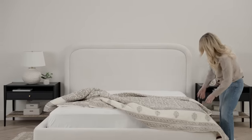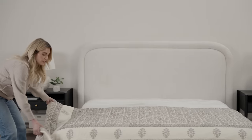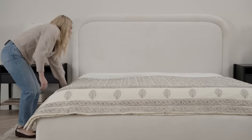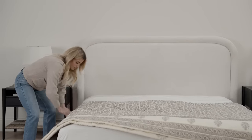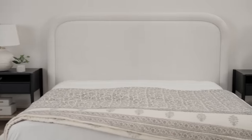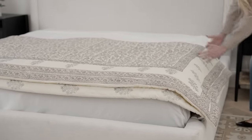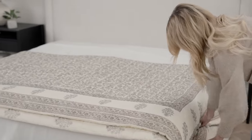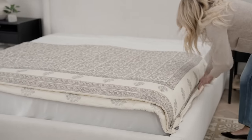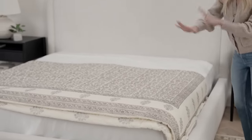One way is putting the quilt underneath the duvet. I'm bringing it up far enough so that when I fold my duvet back, I get a little sliver of this quilt pattern showing. I love the pattern and color palette of this one, but you could go solid, you could go stripe — so many options.